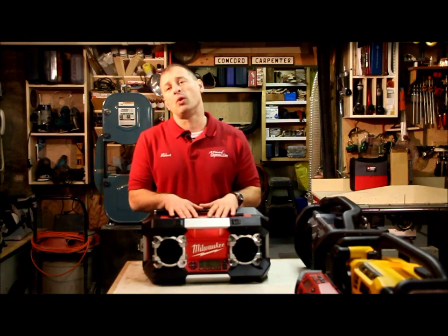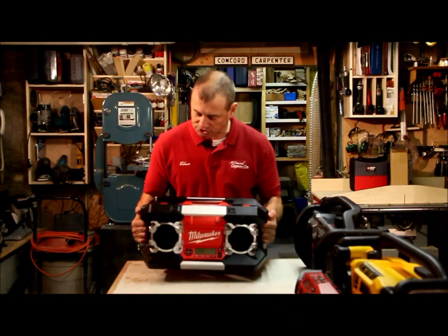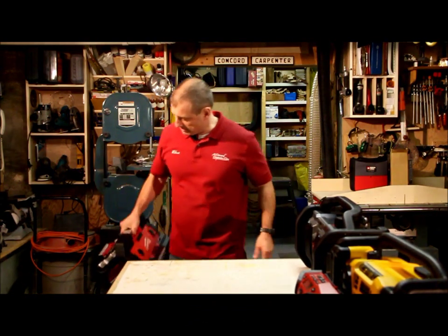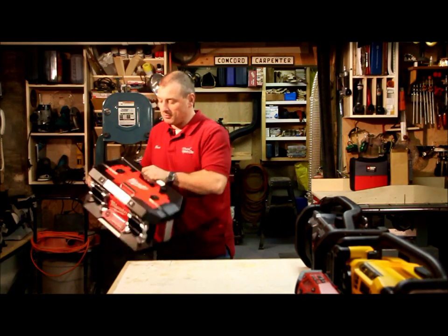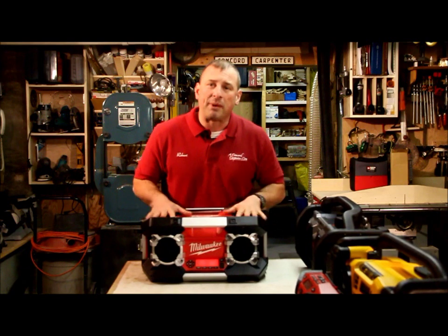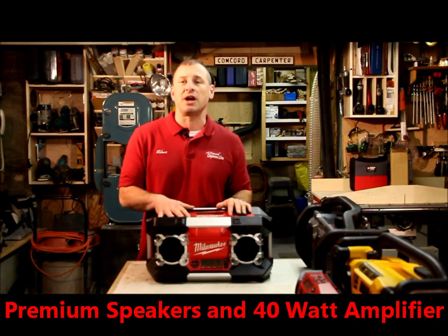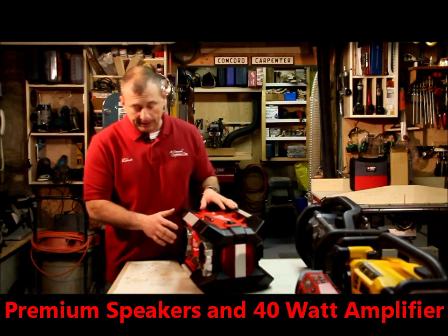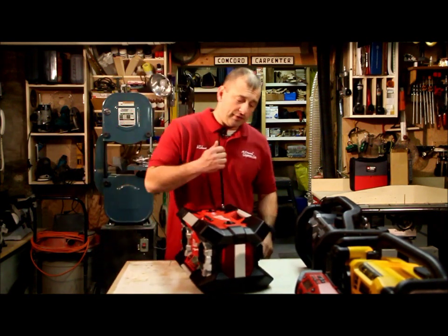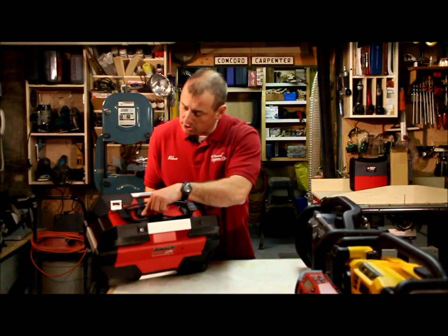The first radio here is from Milwaukee. It's model number 2790-20, and it is a tank of a radio — just this big monster. It's heavy, super durable ABS polymer plastic with these aluminum rails that basically allow it to be picked up from almost any angle. It's a nice feature to be able to grab a radio like that, but it's heavy and I don't like it because of its weight. That said, it is one of the nicest sounding job site radios I've ever heard. It has a 40-watt amp, really great reception, and it just sounds real nice with quality speakers. The antenna is durable — it's not going to get bent, it's not a telescoping antenna. There's a six-foot cord on the back and a DC plug.